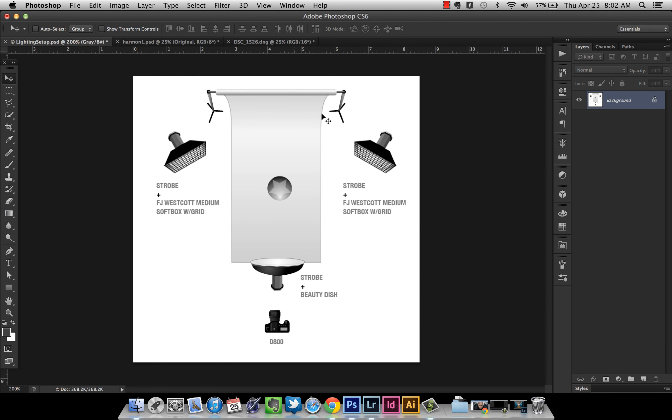Here's the lighting setup. I shot on a small piece of gray seamless, and I'll explain why. I used three strobes: the one on the front is a fill with a beauty dish, and the two on the sides have FJ Westcott medium softboxes with grids. The grids focus the light because the lights are aimed slightly toward the camera — at 45 degrees behind the subject. I'm shooting with a 70-200mm lens, which creates lens flare, and focusing that light with grids will help alleviate that.